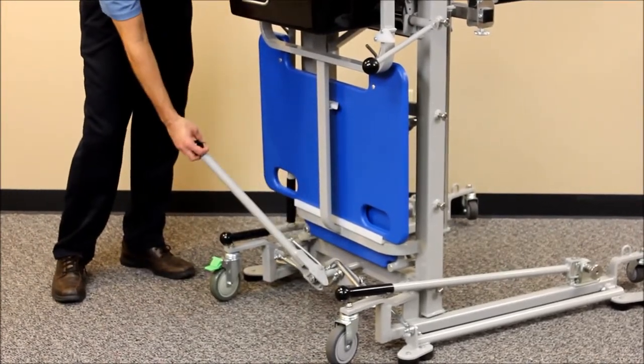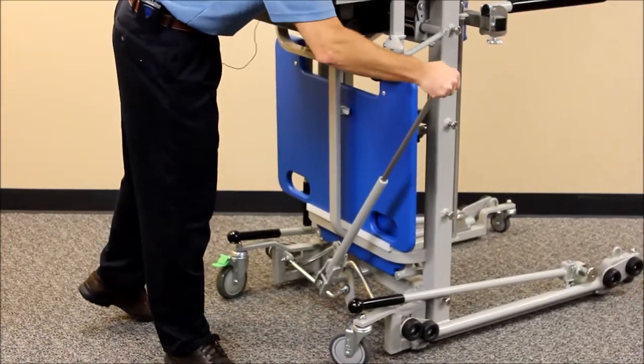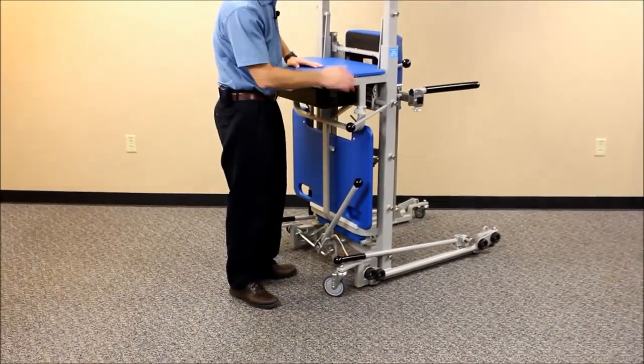To release it, just go the opposite direction — extend the lever and pull the other side — and make sure you lock that so the bars are in the full upright position so you can get through doorways easily.